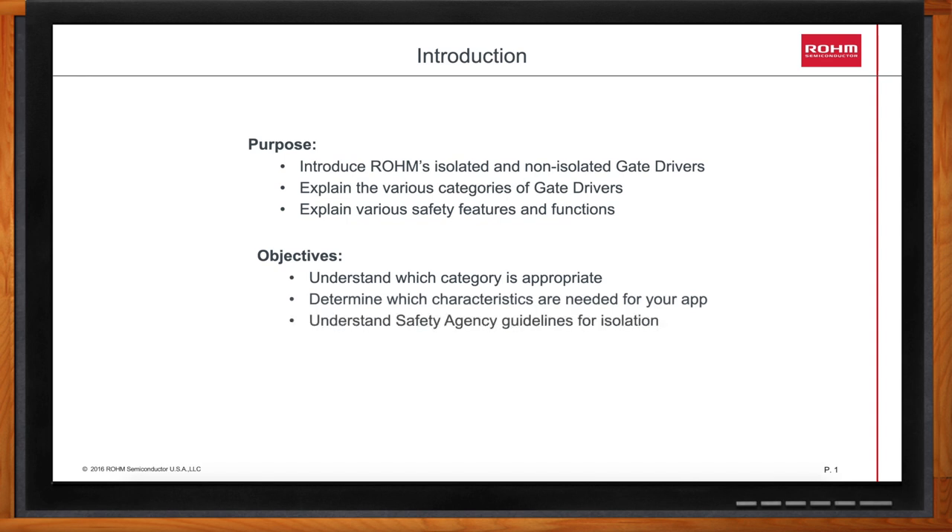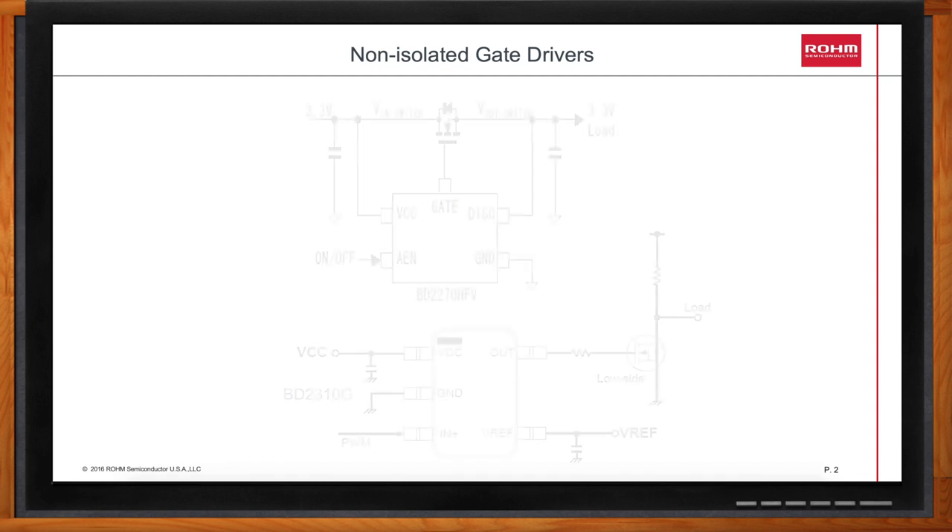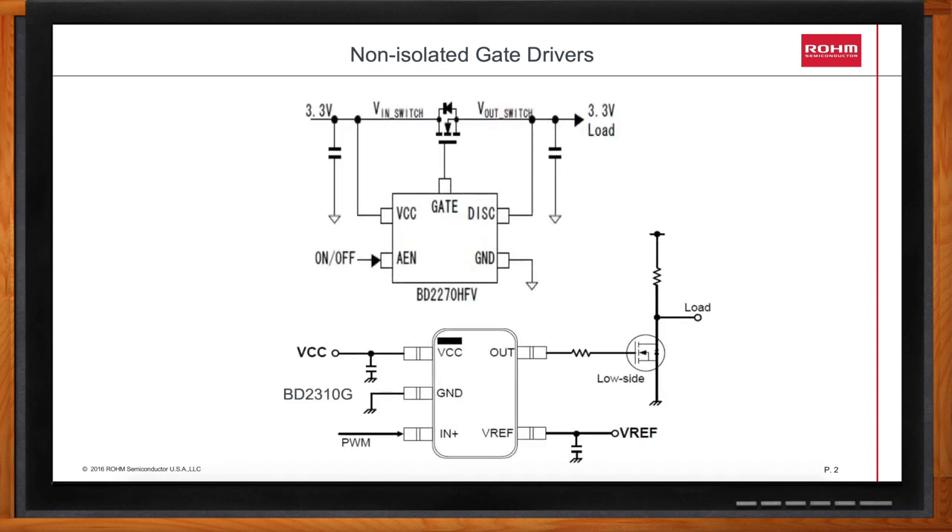We're going to talk about isolated and non-isolated gate drivers today, but which one are we going to start with? First we'll discuss some non-isolated gate drivers. The BD2270HFV is a charge pump gate driver that's used together with an N-channel MOSFET to switch a load on and off. It will typically provide 12 volts of gate drive to the MOSFET.